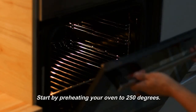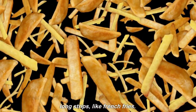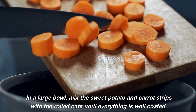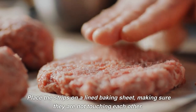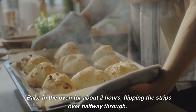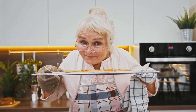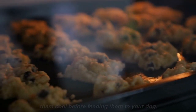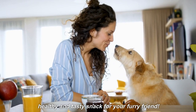Start by preheating your oven to 250 degrees. Peel and chop the sweet potato and carrots into thin, long strips, like french fries. In a large bowl, mix the sweet potato and carrot strips with the rolled oats until everything is well coated. Place the strips on a lined baking sheet, making sure they are not touching each other. Bake in the oven for about 2 hours, flipping the strips over halfway through. Keep an eye on them to ensure they don't burn or overcook. Once the strips are crispy and dry to the touch, let them cool before feeding them to your dog. These carrot and sweet potato chews will make a healthy and tasty snack for your furry friend.